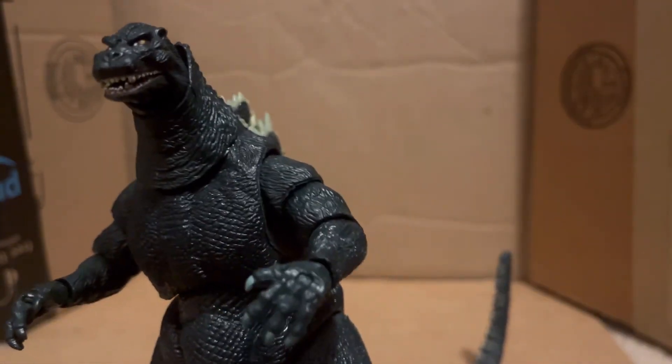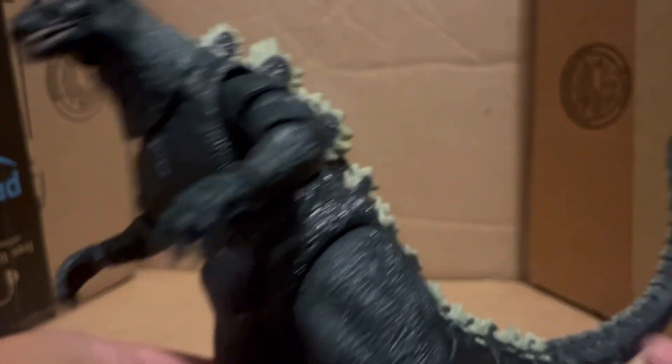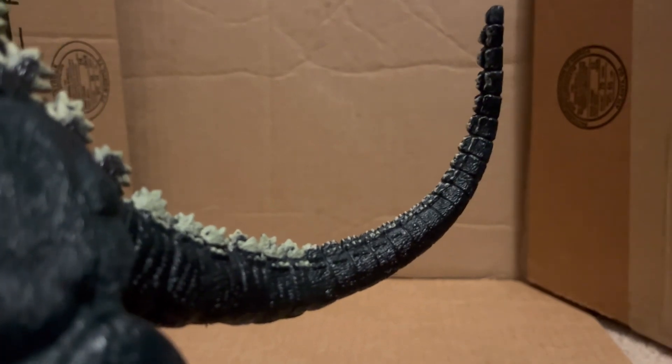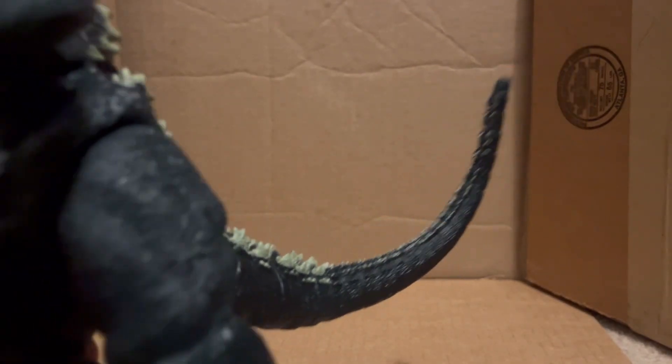Because I have an official NECA King Kong and it is taller than him, sadly.